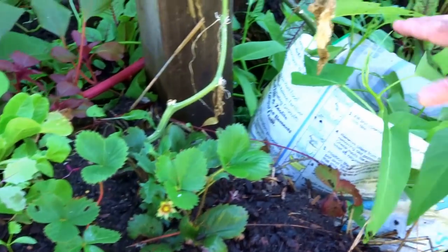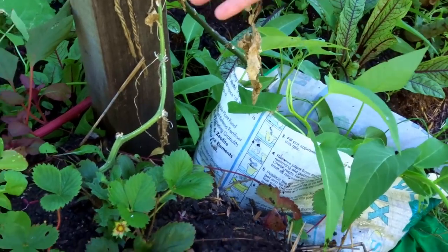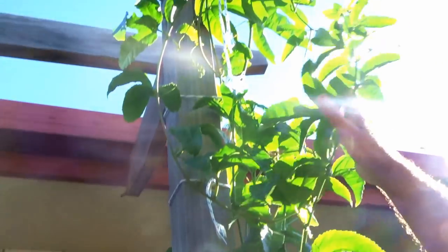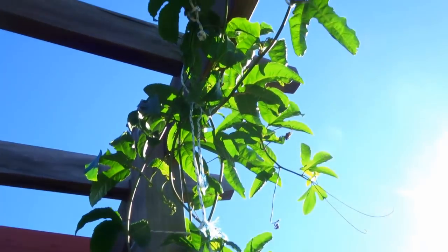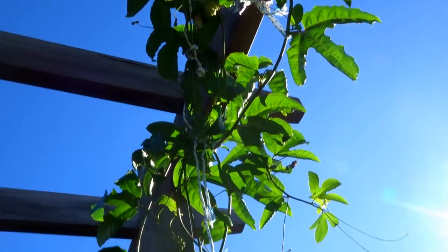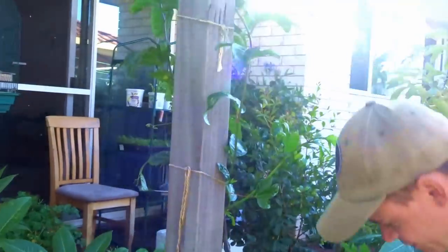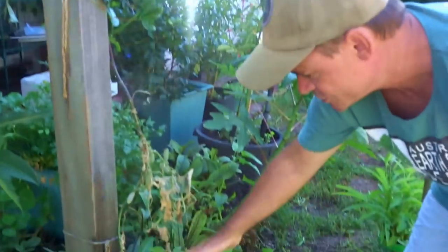It'll be interesting to see if that grows through the cooler months. The cucumbers nearly had it. Going up, if we go into the sunlight, there's a beautiful passion fruit. It got hammered in the big storm as well, but it's come back and it's growing out of this bag here right beside the bale. The roots would be going through that bag and underneath the bale.